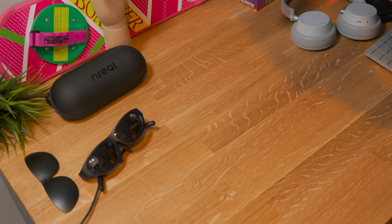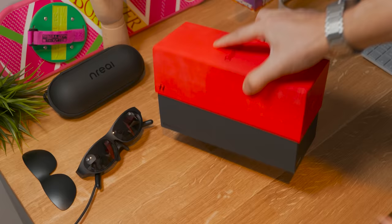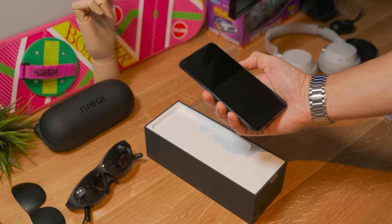By the way, they also sent over a phone — a OnePlus 9 5G that should work very well with a Snapdragon 888. I'm pretty sure everything is installed already. There's a list of all the phones compatible with the Unreal glasses; I'm going to leave it in the link in the description below.